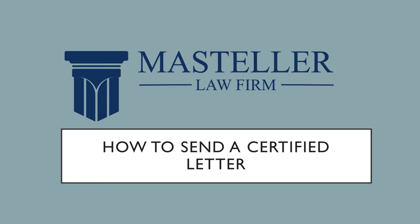Today I'm going to show you how to send a certified letter. These are really important for businesses because they allow you to track that you have sent letters and that you have received them, and you're able to document them for future reference.